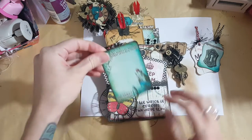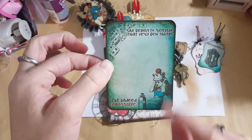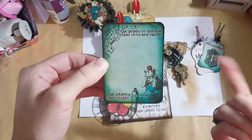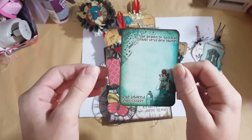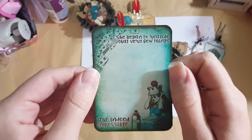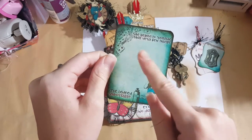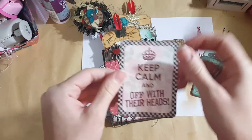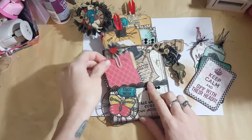Here is a journaling card from the kit. It has a full sheet of little journaling cards - these are the journal pages shrunk down into journaling cards, which is awesome. Usually you have to do that yourself on your computer. I thought that was really creative - I love her style, it is totally thinking outside the box. This one says 'she began to realize that very new things are indeed impossible.' They all have words on them. This one says 'keep calm and off with their heads.' I just inked all the backs of them.